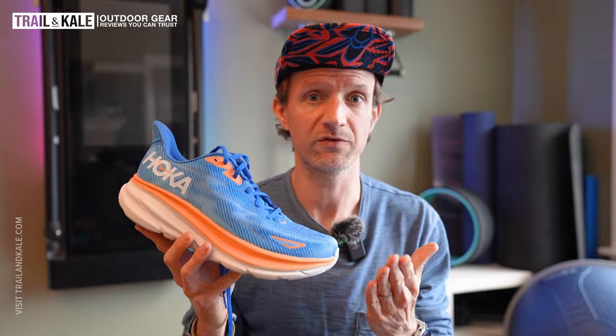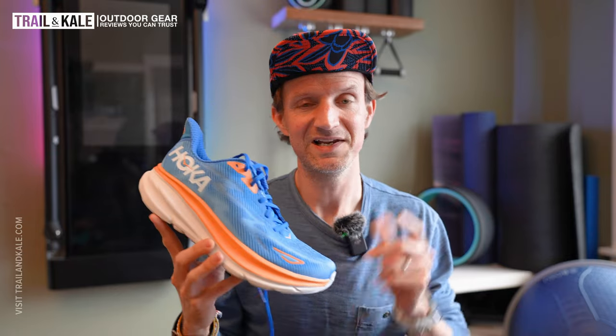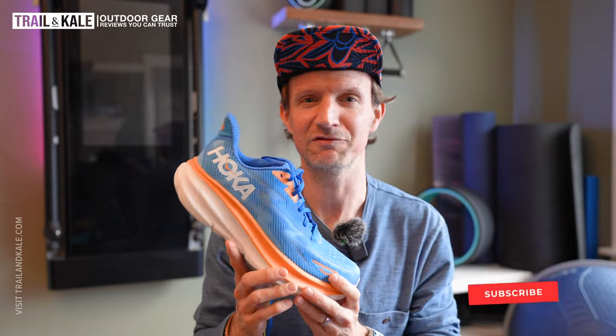Is the Hoka Clifton 9 worth your money? Yes — I personally think they're worth it at $145, and there's not really much competition at this price. There is the Nike Invincible 3, which I reviewed recently — it's a super plush bouncy fun ride but it's about $180–$185 and not as stable as this shoe. So if you're a beginner I'd recommend going for the Clifton 9 because of the price point, stability, cushioning, comfort, and looks. Let me know in the comments what you think of it.